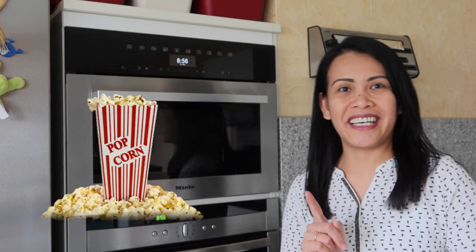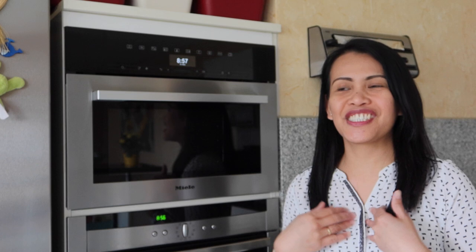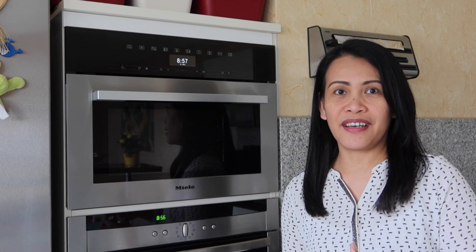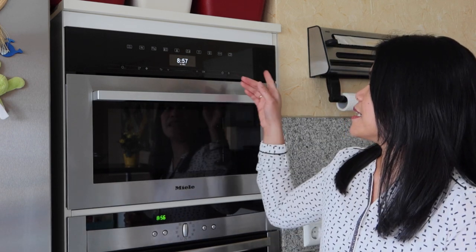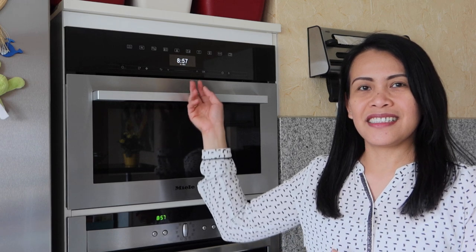There is also a setting where you can make popcorn — best for Friday nights. And there is another program, I think it's called sous vide. It's a slow cooking procedure where meat is sealed in packs so you can sear in the flavors and make the meat very tender without losing the juice. And there is also an app you can download to set the settings on your phone if you're a tech-savvy person.